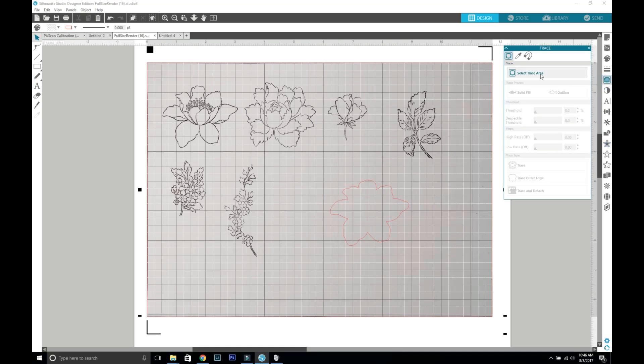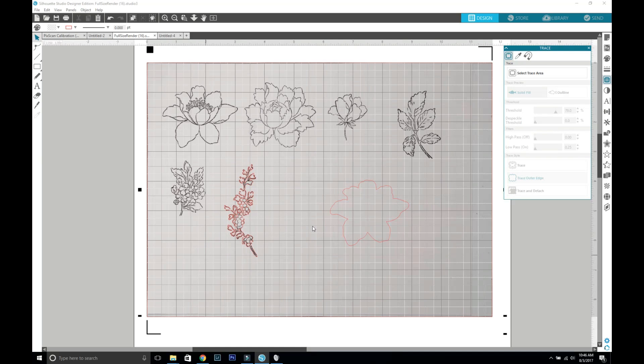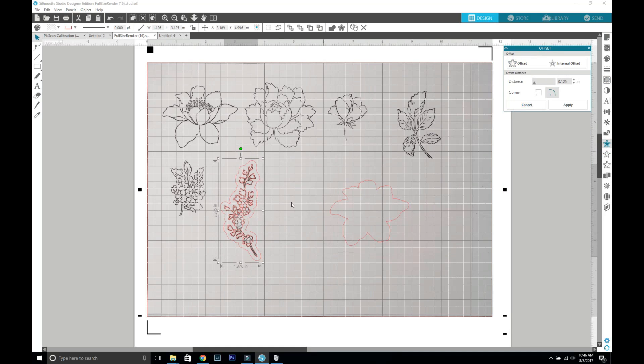We're going to do one more - go to trace area, drag it over just a tad. This one is a little bit harder because the image lines are not connected all the way, so it gave me a little bit of trouble. We're going to adjust the threshold just a little bit and then go trace outer edge. Then click that image again, do offset, and that's perfect this time. Now you have that offset image so you can tuck it in between areas of your projects without having to fussy cut it.